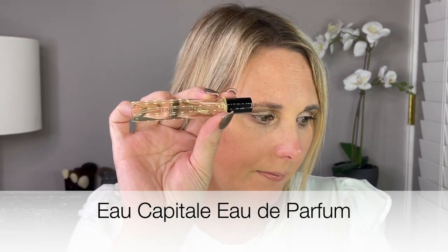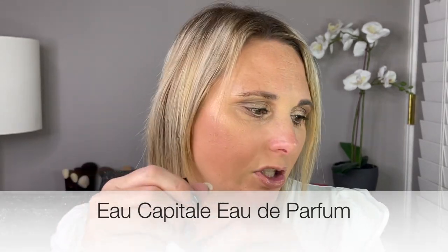Day 14. I have another Eau de Parfum — Eau Capitale. The notes are rose, bergamot, and patchouli. I have a feeling I will really like this. I'm excited to try this and give it a spray.